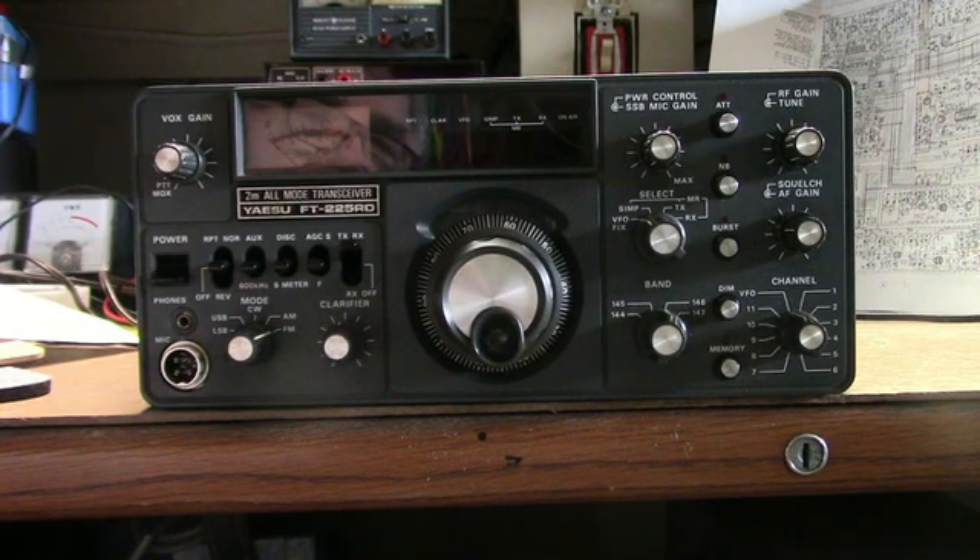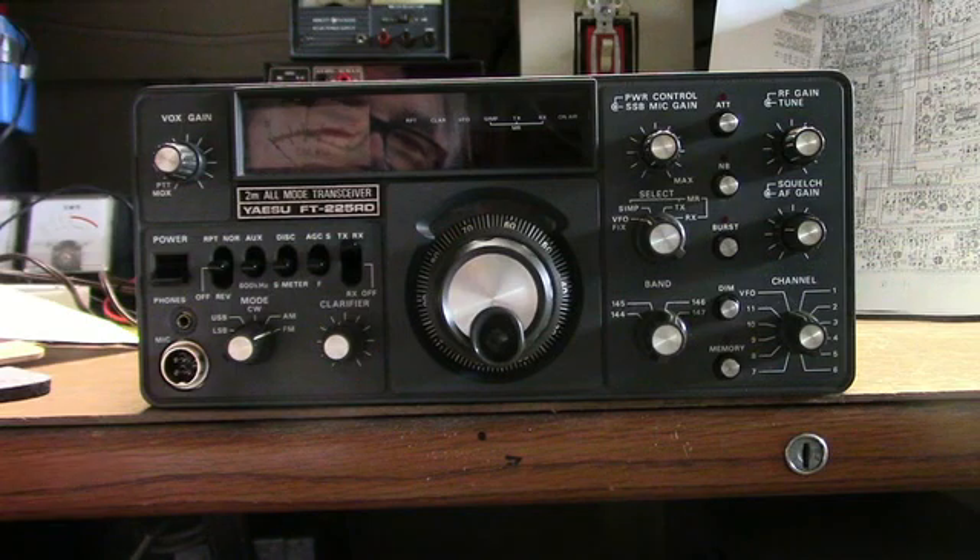Here's a Yaesu FT-225RD that I got at a hamfest recently — it's non-working. The guy was honest, he told me he couldn't get it to work. I got it home and found out the power supply was bad, had a bad regulator. I replaced that, and it also had a burned-out bulb that illuminates the meter, which I replaced with an LED. But it still has a problem.